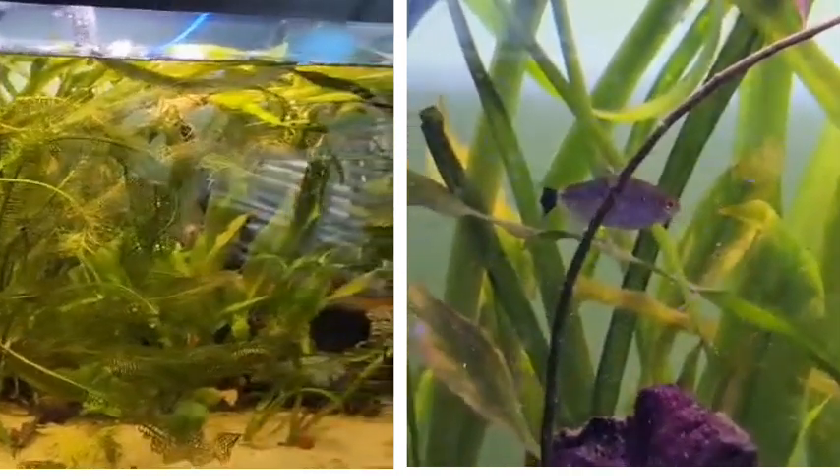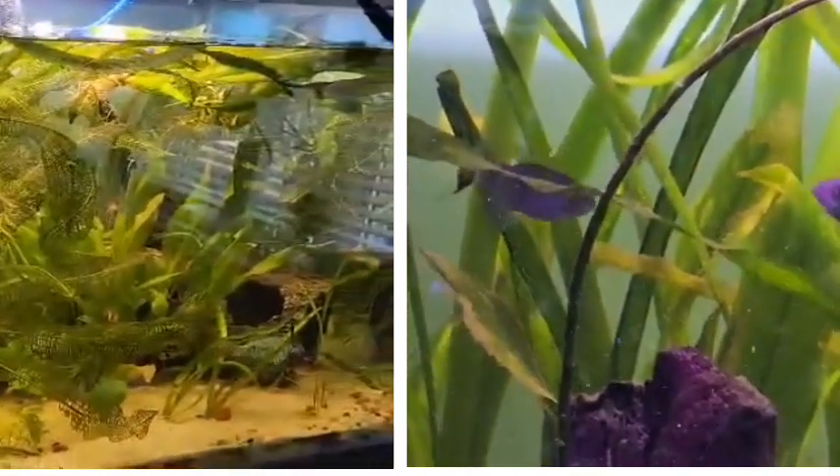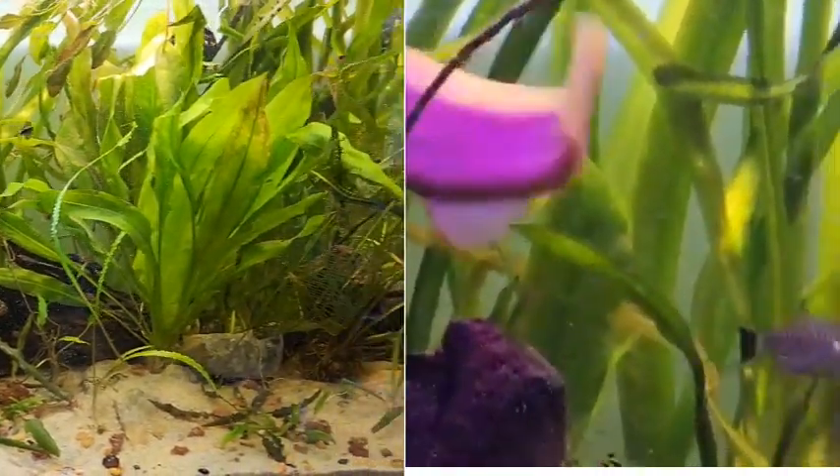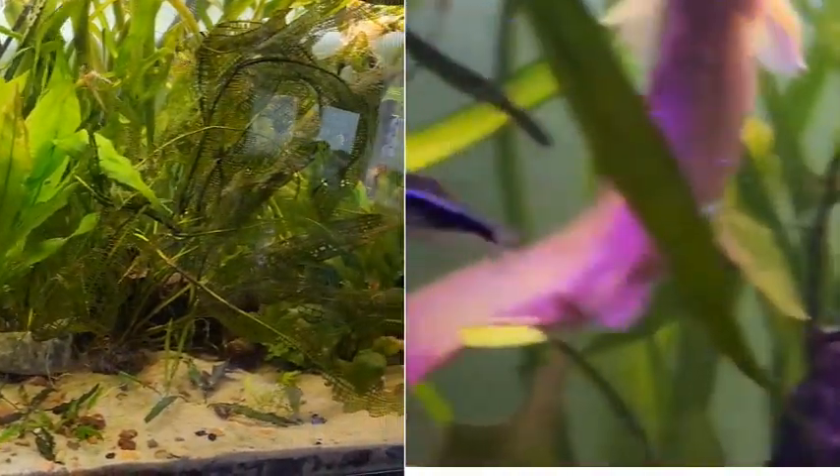Kind of sexy, but they don't look natural. If you were to take this light and it'd be the only thing on in your fish room at night, doing a video, wouldn't it look spectacular?